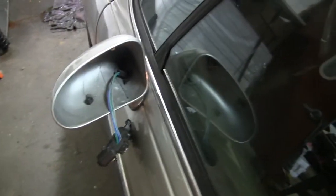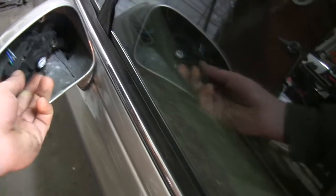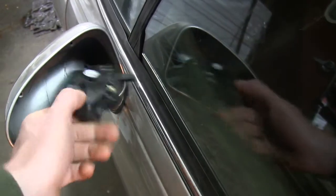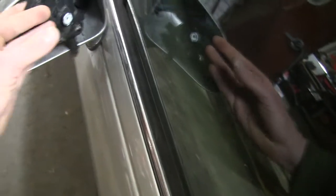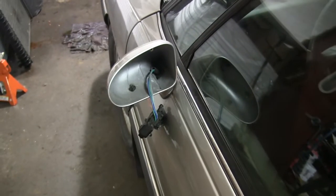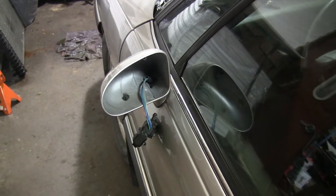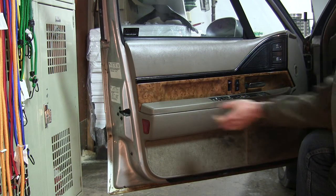Today we're gonna be replacing this rearview mirror. As you can see, the motor mounts are broke off. I still have the glass and it's fine, but the motor mount's broken — it doesn't stick in there. So I'm gonna go ahead and replace the whole thing. I don't have the same color, but blue will be alright. I'll set up the camera and let you watch. The first thing I'm gonna do is remove the window switch.